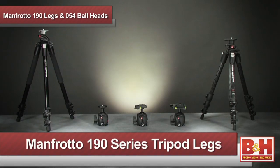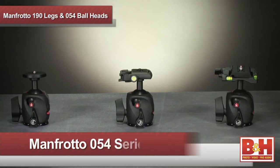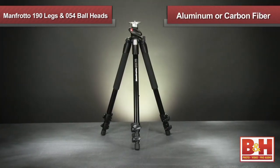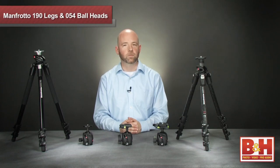Hi, I'm Rob from B&H, and today I'd like to talk about the Manfrotto 190 series of tripod legs and 054 ball heads. These legs, available in either aluminum or lightweight and durable carbon fiber, are great for professionals looking for a solid support solution for cameras.